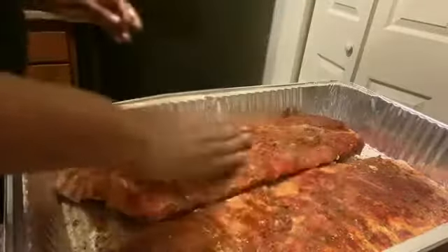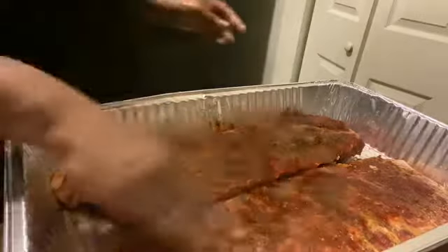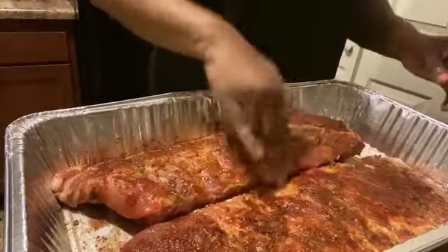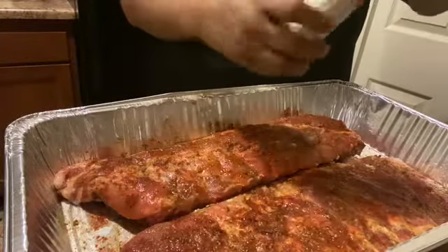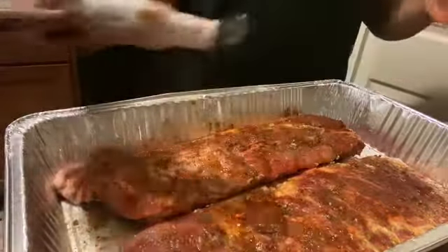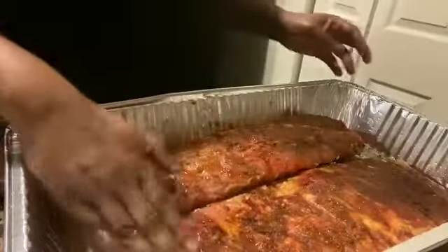Just giving it a nice color — it kind of almost looks like it's half cooked but it's not. With all the herbs I have on here, I also have some liquid smoke. I'm gonna try not to add too much since I already put the smoked paprika on it, and I'm gonna go ahead and rub that in as well.